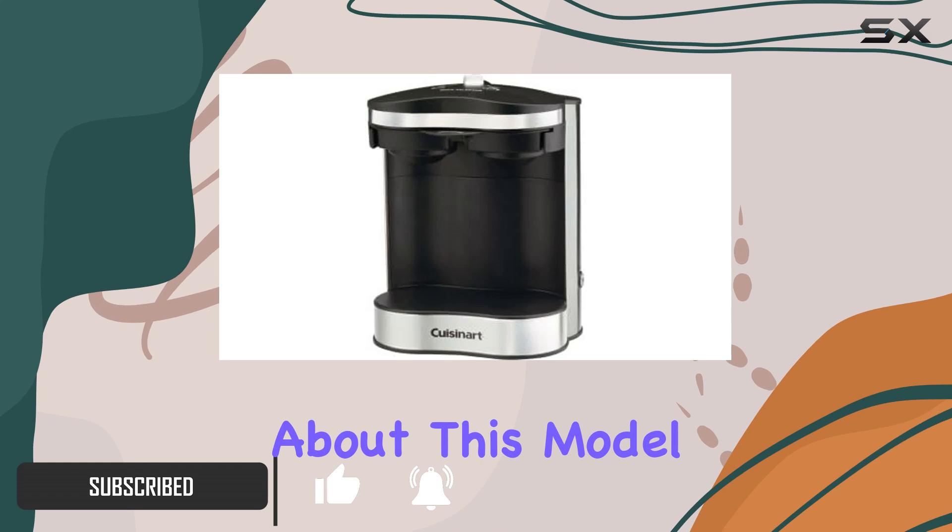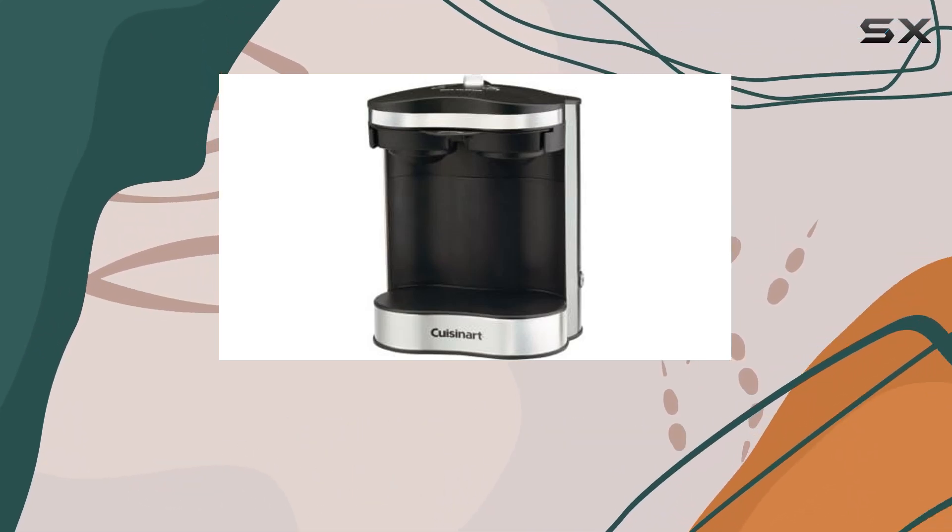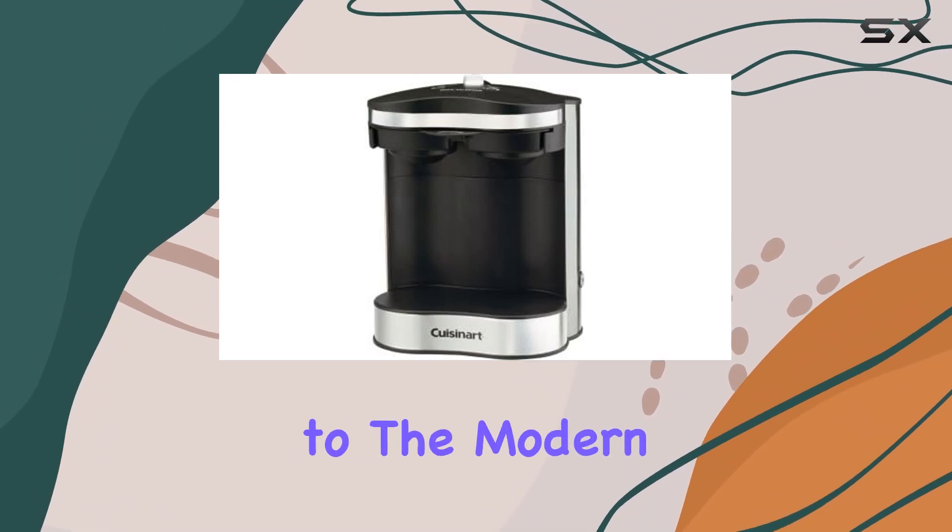What stands out immediately about this model is its upscale stainless steel finish, giving it a premium look that fits seamlessly into any kitchen aesthetic, from the minimalist to the modern.